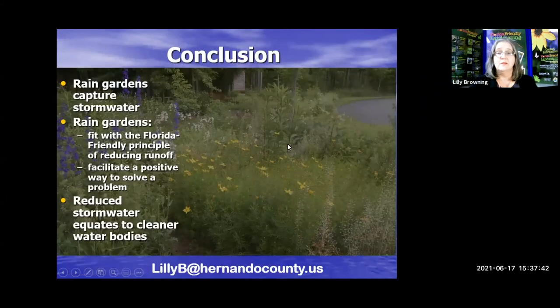In conclusion, what rain gardens do is capture stormwater — that's their purpose. And they are everywhere — this is not just a Florida thing. Rain gardens fit with the Florida-Friendly principle of reducing stormwater runoff and provide a positive way to solve a problem. In yesterday's class, we talked about how saving, harvesting, and hoarding the rain in your own yard benefits you, benefits your landscape, and also benefits the environment.